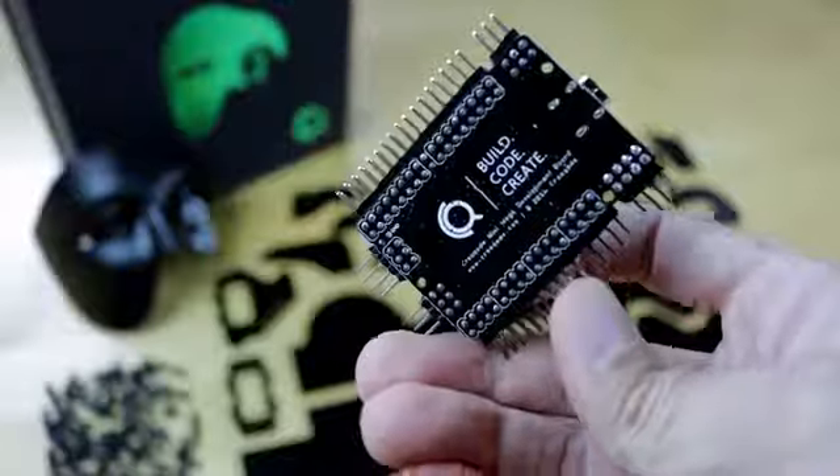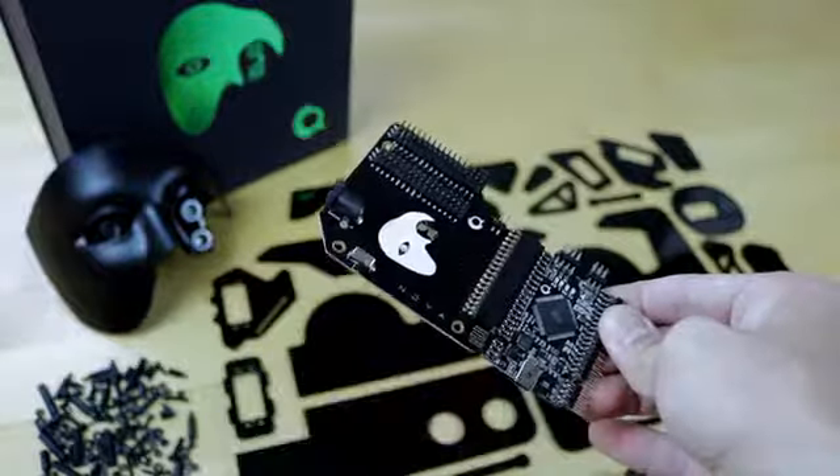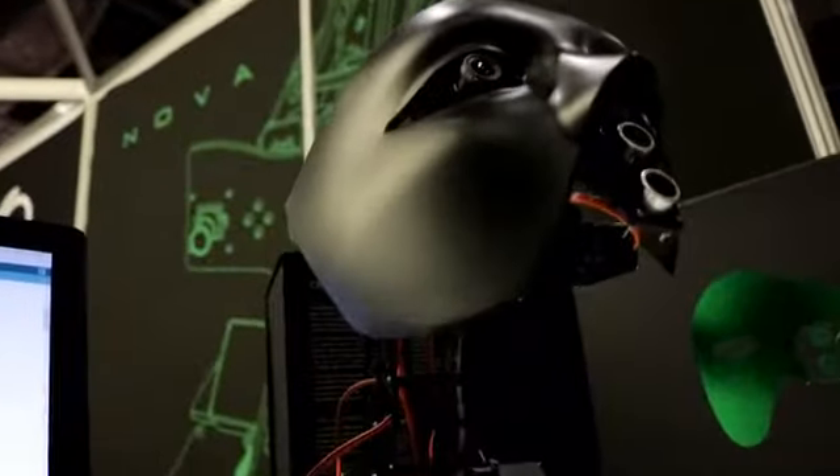CreaCode Mini Mega Development Board is fully compatible with the Arduino software and offers the same technical specs as an Arduino Mega, with the advantage of being extremely compact.